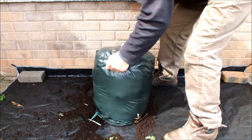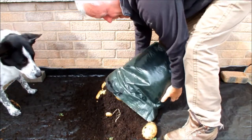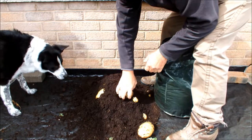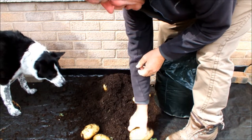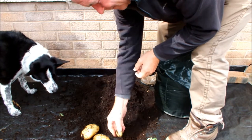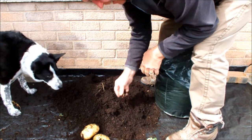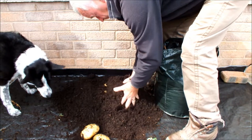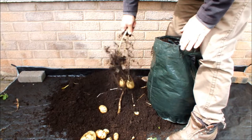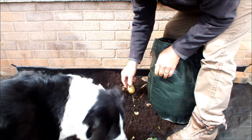It doesn't have to come out of this bag. Let's just sort these ones out first, you'll keep off these Molly. Molly, that one's for you. Good girl.